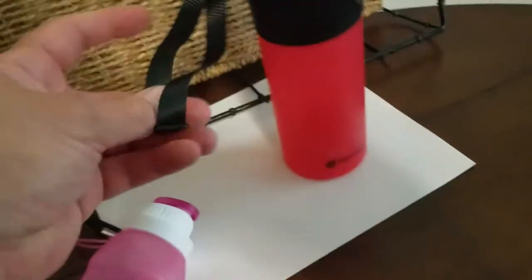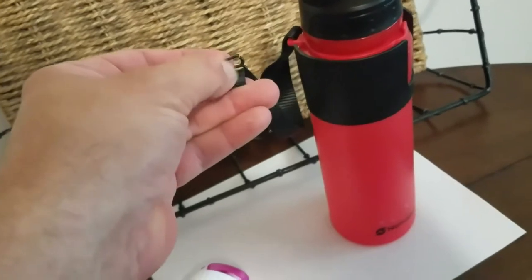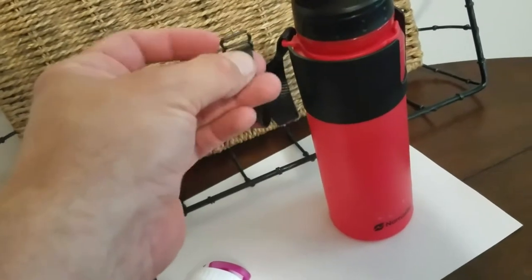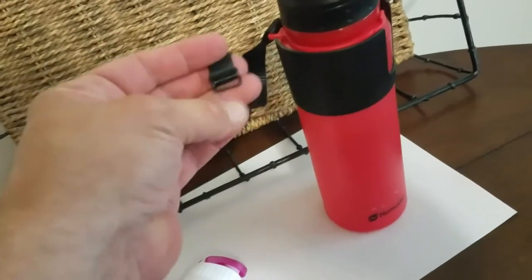And then you can look at the strap of the No Matter — much a sturdier strap, although mine did break. No Matter has agreed to replace that. They said there was a bad batch of clips, a quality issue that's since been fixed, so good to see that.